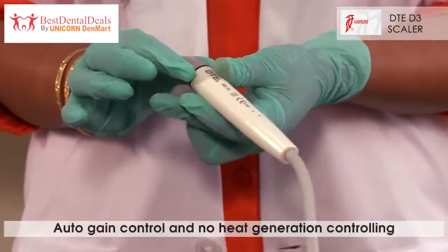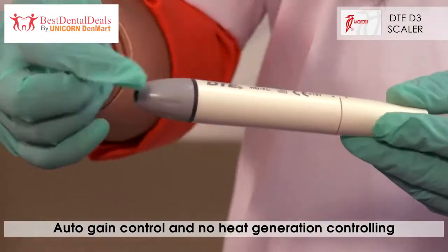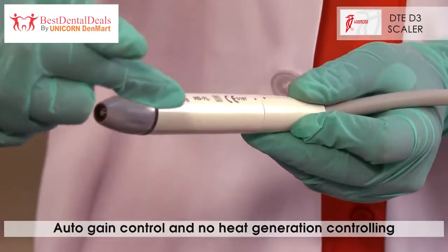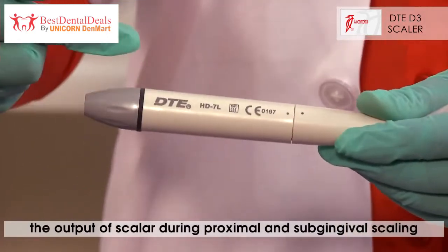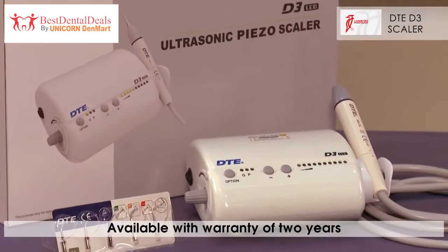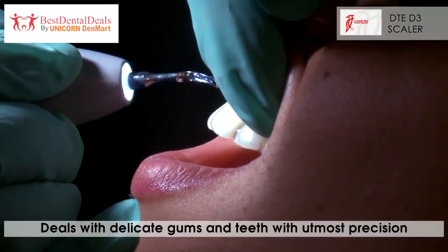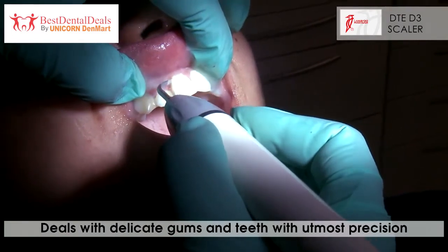This handpiece has a unique feature of auto gain control and no heat generation, controlling the output of the scaler while doing proximal and sub-gingival scaling. Coming with a warranty of 2 years, these scalers allow the delicate gums and teeth to be dealt with utmost precision.